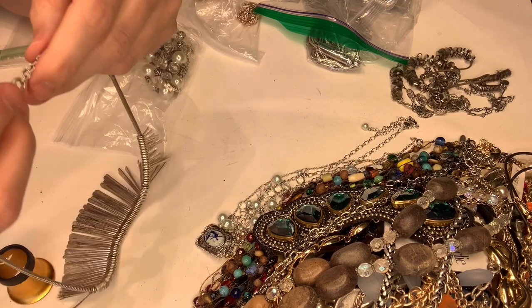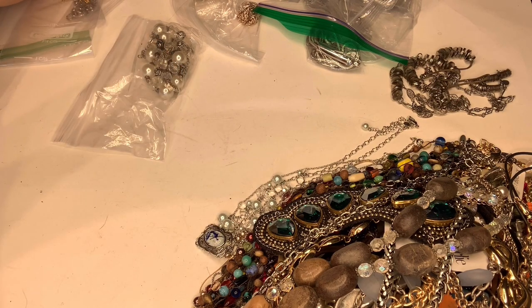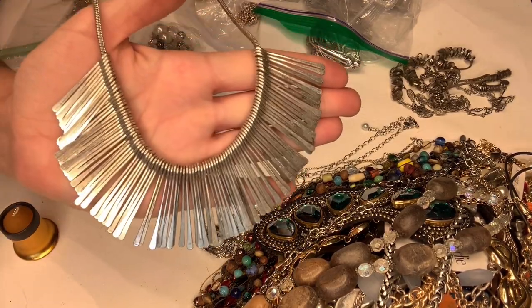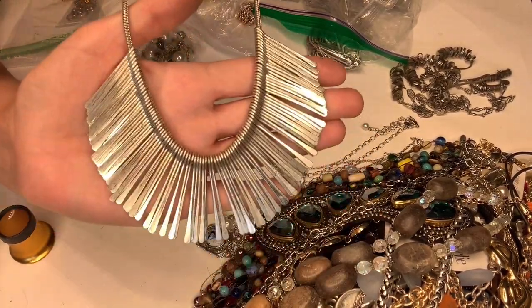This one is marked Stella & Dot — I love Stella & Dot. I found some really neat Stella & Dot pieces and it seems to have a decent following, so I'm pretty excited about this one. Very cool piece.